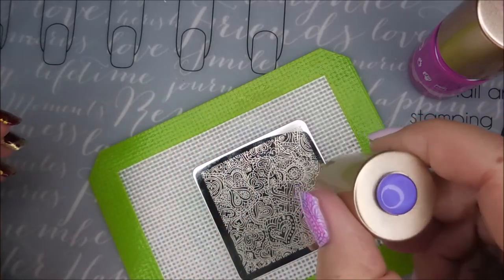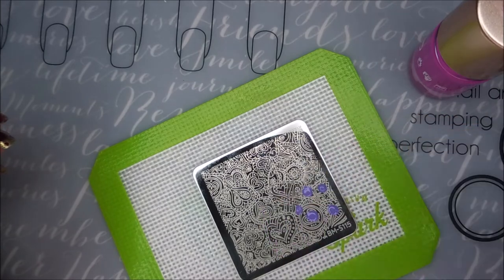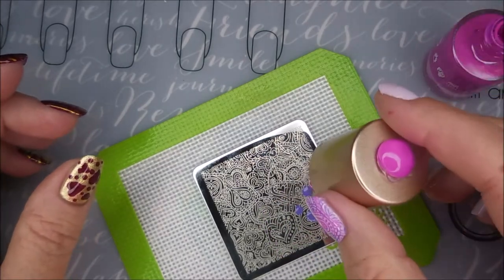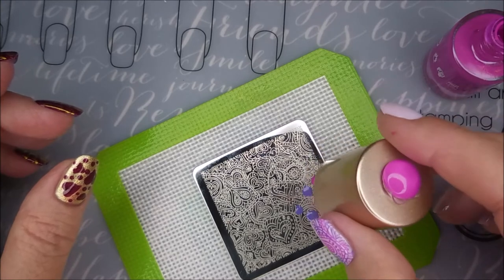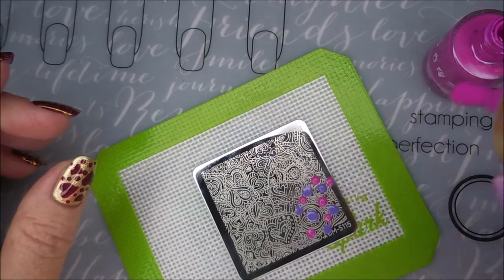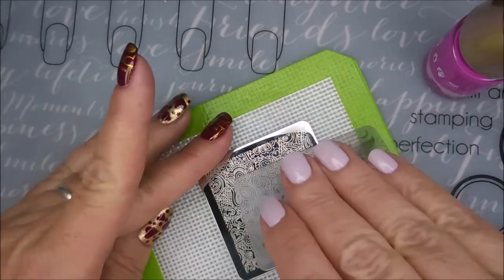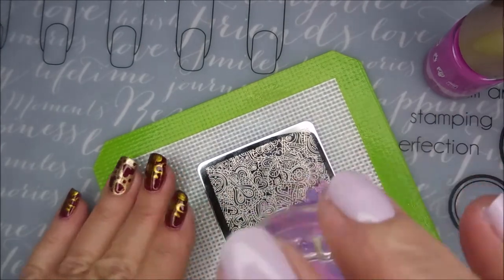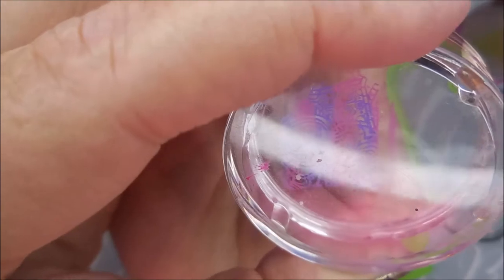You've seen me do these before — just putting dots down on the stamping plate of the polishes, just kind of spread them out a little bit, get them on there. And then we're going to scrape. I'm only scraping once, not wanting to get them too muddy looking. And then I'm trying to make sure that I get this heart on my fingernail. There we go.